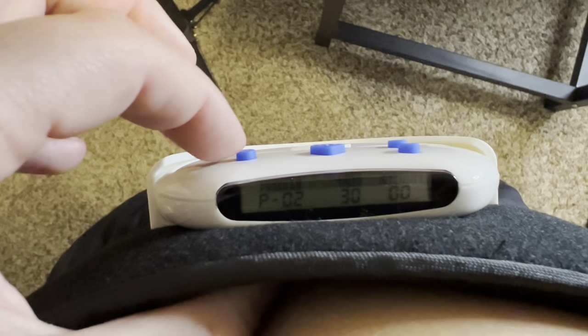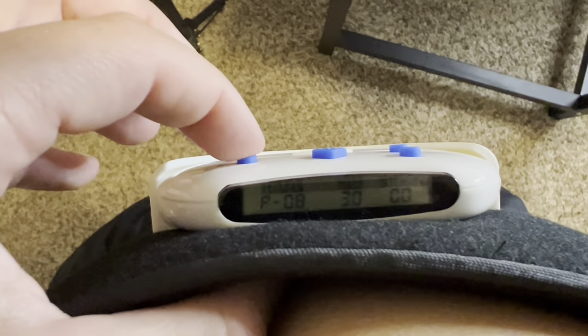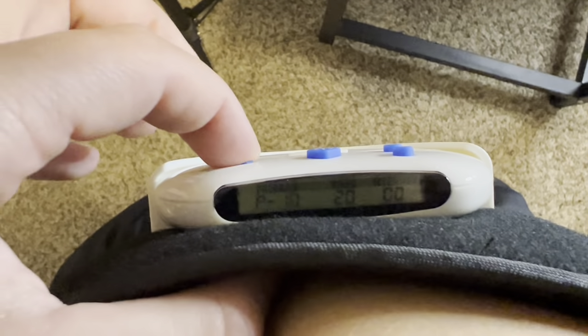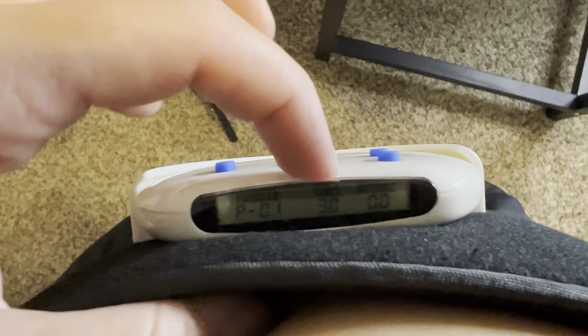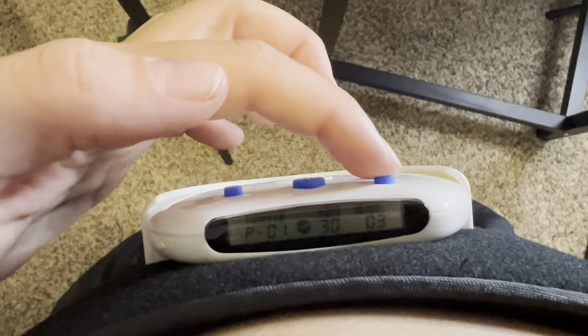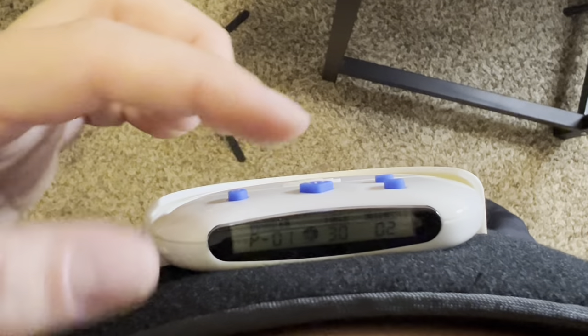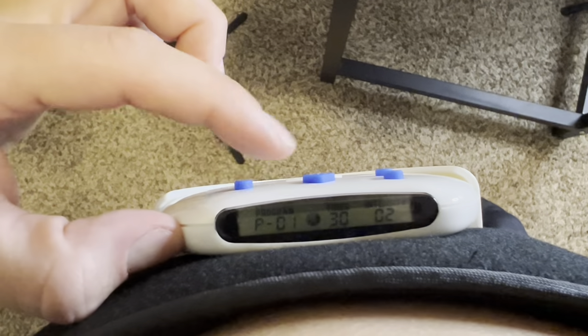Let's turn it on. We're on program 2. We can go to program 3, 4, 5, 6, 7, 8, 9, and 10. Let's go back to program 1 though. You can see our timer's at 30 minutes and we can turn up the intensity. Honestly, 4 and 5 is pretty high, so I'm going to go back down to program 2 and we're going to let it run for 30 minutes.